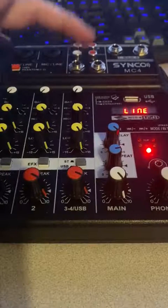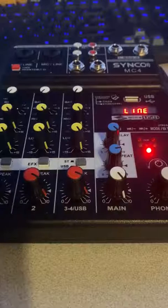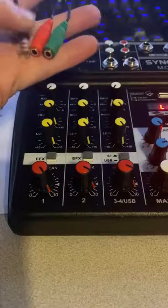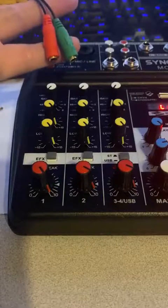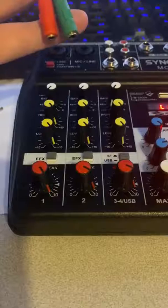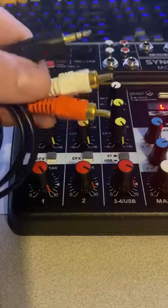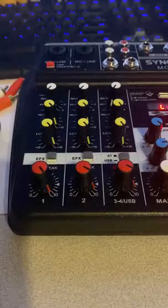It comes with a couple of accessories: a 3.5mm to dual 3.5mm splitter for splitting a microphone and headphones off of a phone, a standard 3.5mm to dual RCA cable, and a micro USB cable.